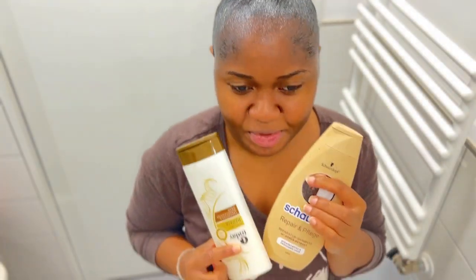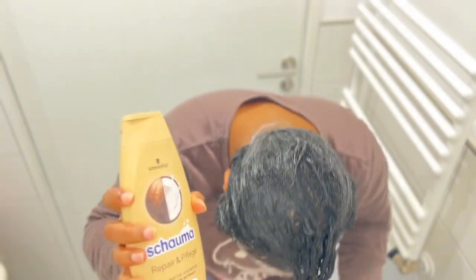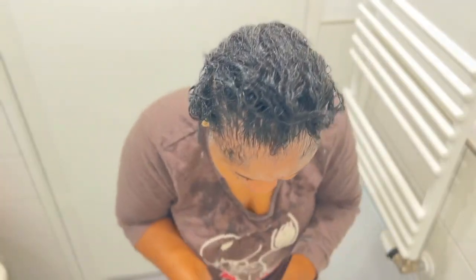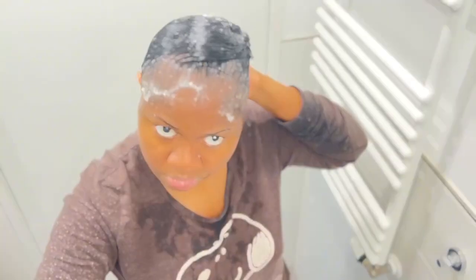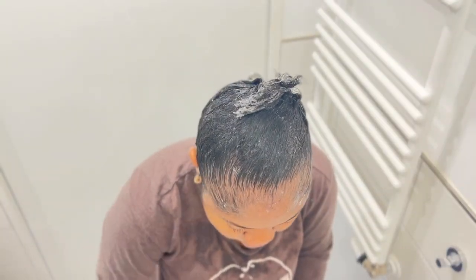This is the shampoo I'm going to use to wash it off. Now I'm applying the shampoo, and then the conditioner. This is what we've got — it's time to wash it all off!